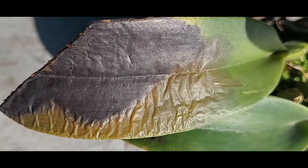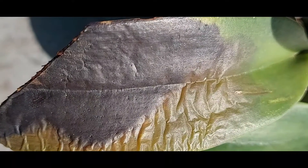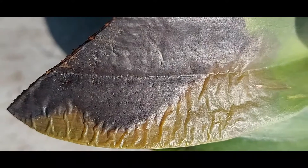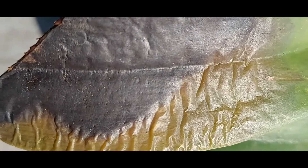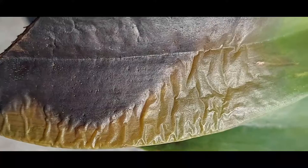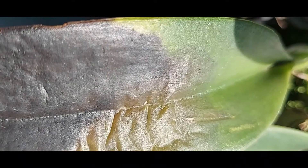These fungi develop during the rainy season and in wet conditions. The spores of these fungi can swim in water, and once the spores are produced, they can get transmitted from one plant to another through the splash of water.